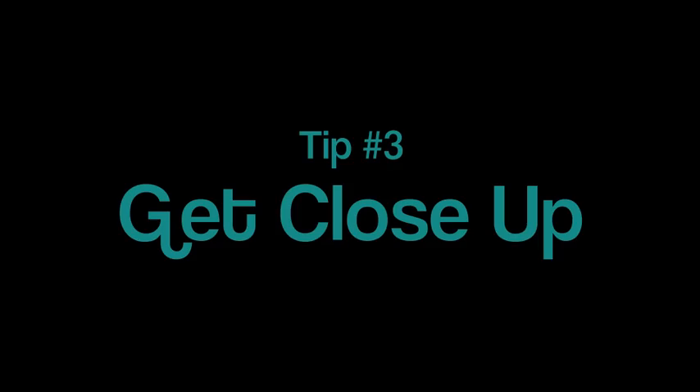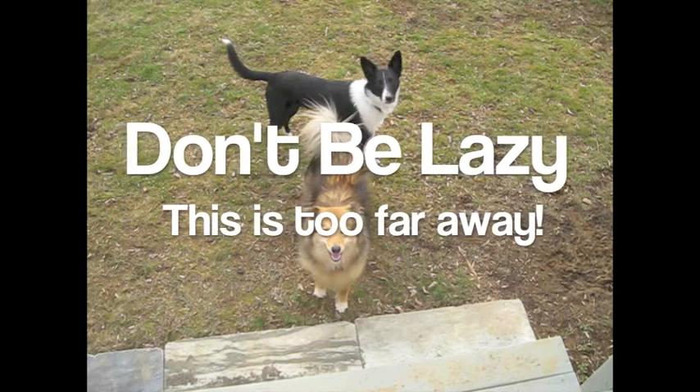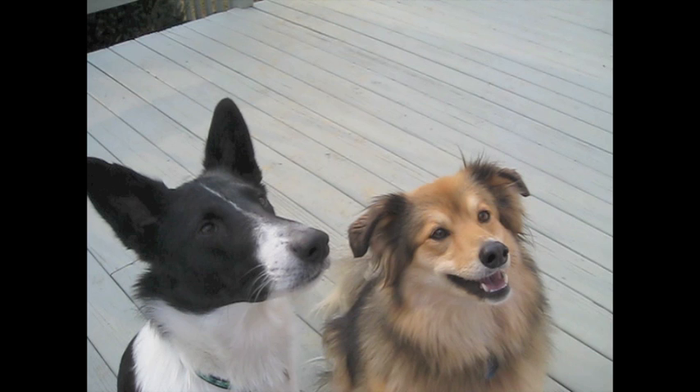Get close up. If you just stand in the yard and point your camera at your dog, you're going to end up with a picture that's just too far away. But be careful, because if you move in too close you're going to end up with the giant nose shot. Just a few feet away should give you nice detail.